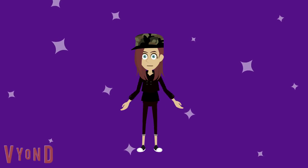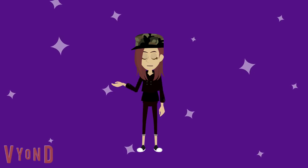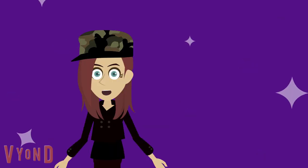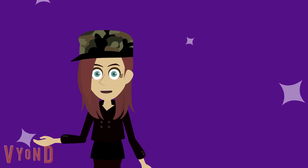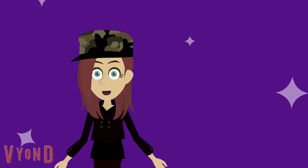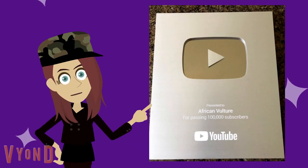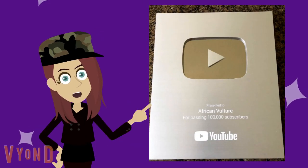What's up everyone, welcome back to another new video. Today I will be explaining how I got my YouTube silver play button. I got my own YouTube silver play button upon reaching my milestone of over 100,000 subscribers. This is what my YouTube silver play button looks like when I got it in real life.